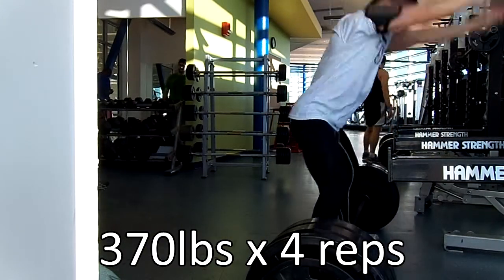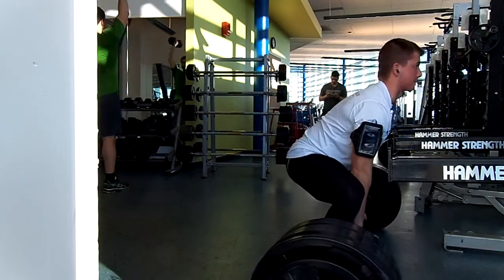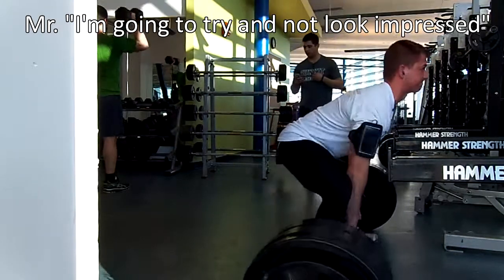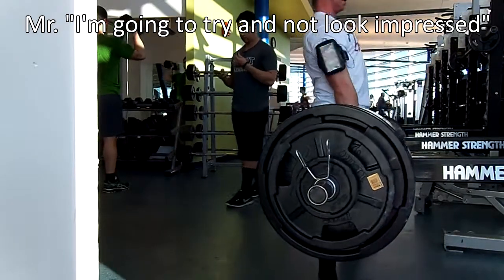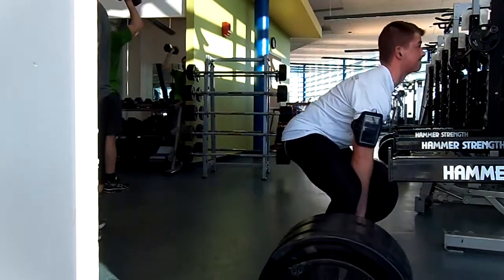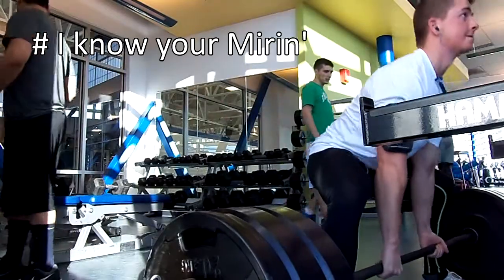Moving on, I did some sumo deadlifting. This is 374 pounds, set of four. This felt really easy, actually — extremely easy for being beltless. I know it's only 374 pounds, but that's what the spreadsheet called for, and it felt awesome.